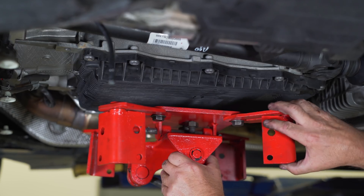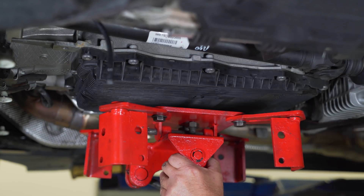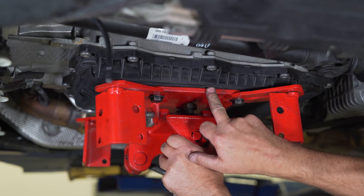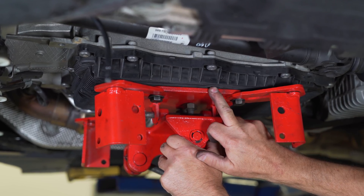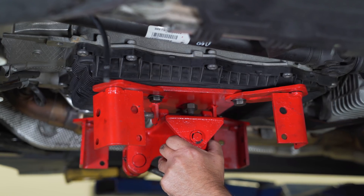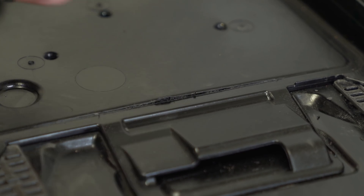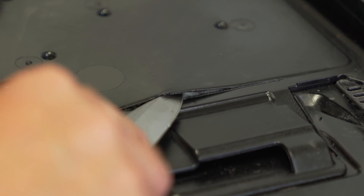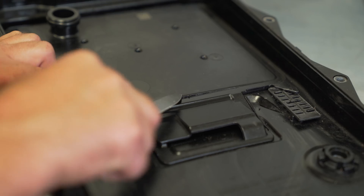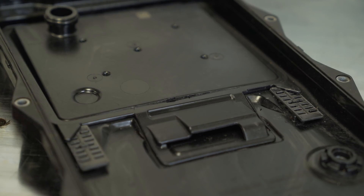With the brackets flipped around like you see here, they no longer provide any stability, and you still have the issue of the transmission head contacting the plastic pan right in the center, which could lead to a lot of issues and potential transmission failure. It might be hard to see, but the flexing of the pan has actually led to the filter cracking on the inside, which can be a very hard to diagnose problem and cause a lot of issues.